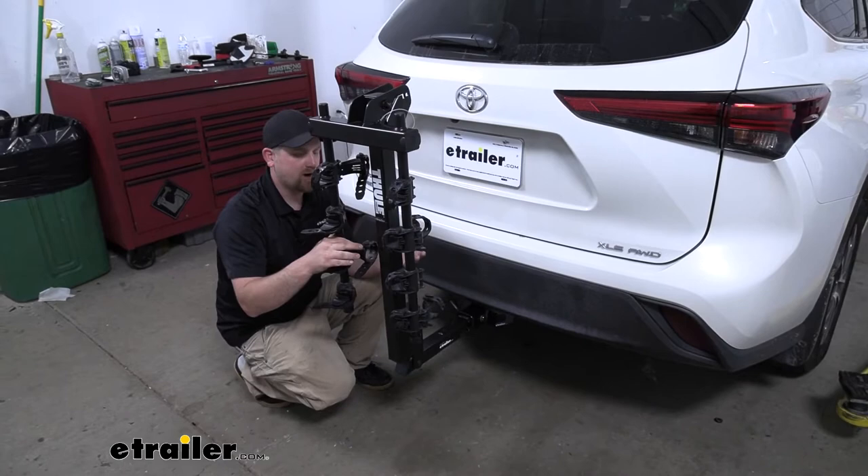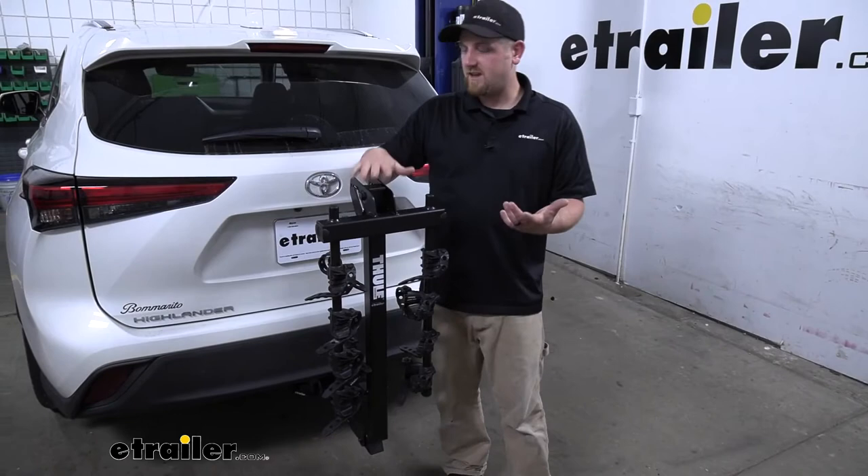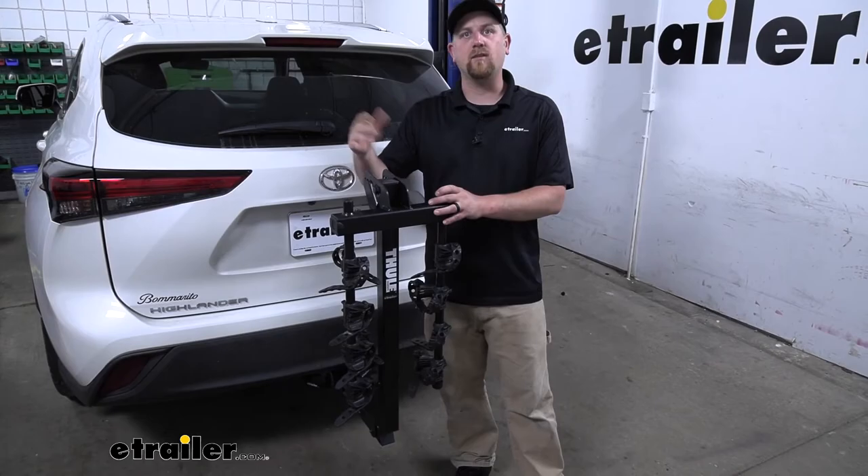To give you an example — say you're going down the road and hitting some bumps — you can see that the rack is going to move with the Highlander and not on its own. But at the end of the day, a rack you really can't go wrong with. It's going to look really stylish on the back of your Highlander, especially if you plan on keeping it on for a while, and it's just going to be a great compact way to carry around a lot of bikes.